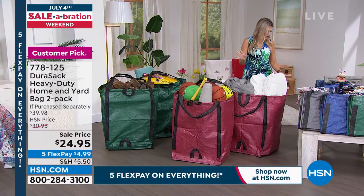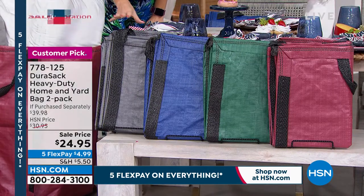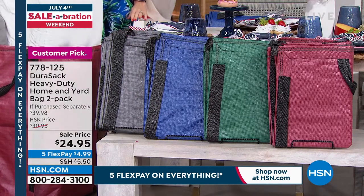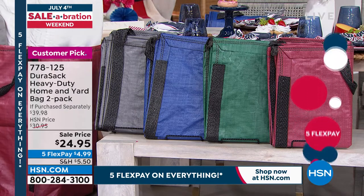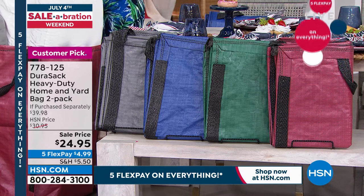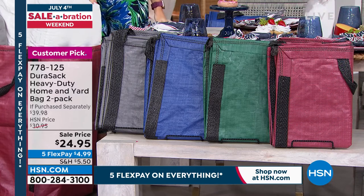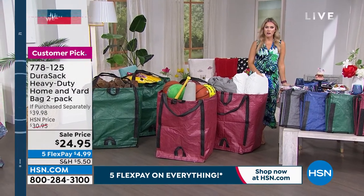We've got colors for you and everybody's getting a two-pack. You can choose gray or blue. There are only 100 left and that's it — final quantity of the season. We also have it in green and in brick, which is that red color. 124 customers wrote in to make this a customer pick. Under $25 today and we'll send it right out to you.